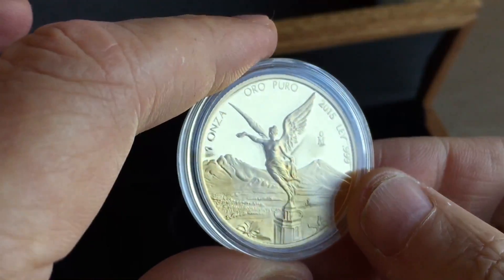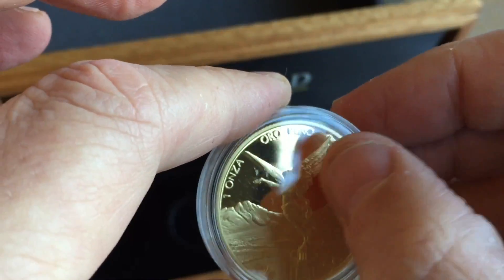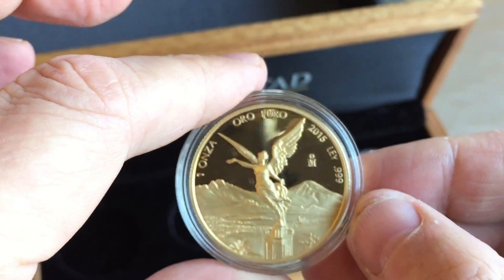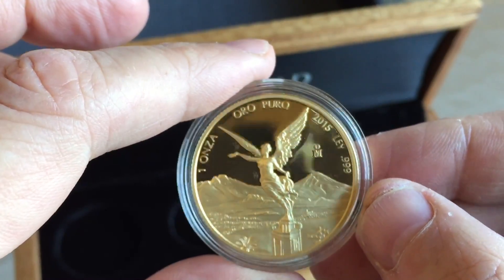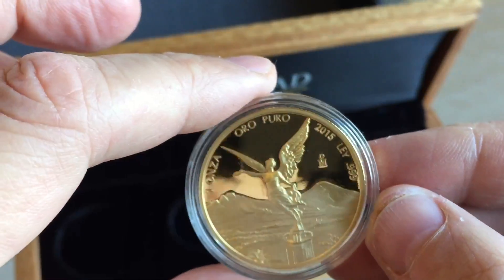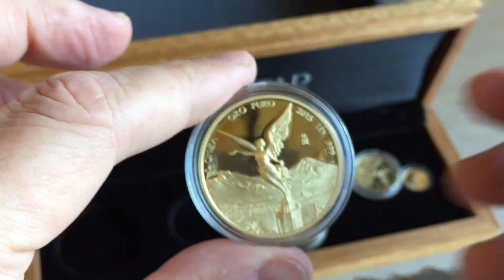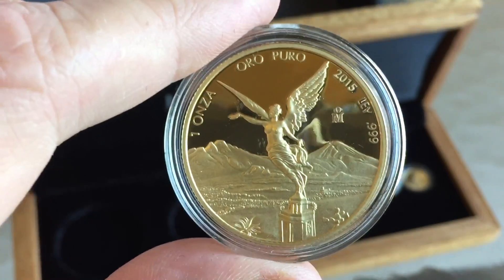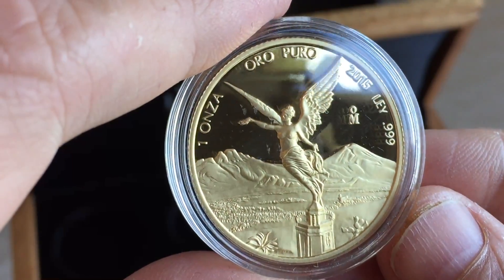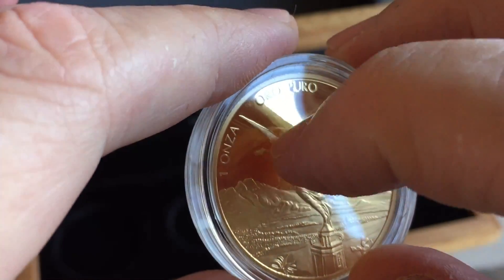I thought about sending these back because of the scuffs on the capsules, but I'm probably not going to do that — you never know with Atmex whether you'll get a better set as a replacement. I'm going to keep it. The coins themselves seem absolutely fine, very beautiful coins as always. I've seen the one-ounce ones going on eBay for between $1,700 and $1,900 in an NGC capsule.